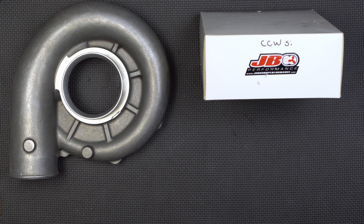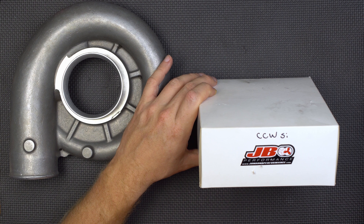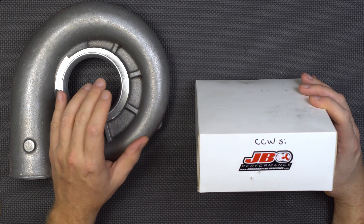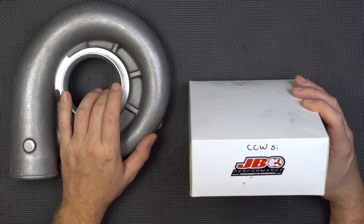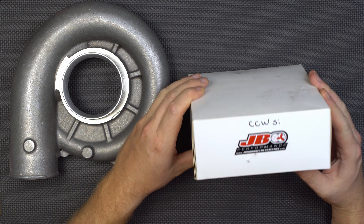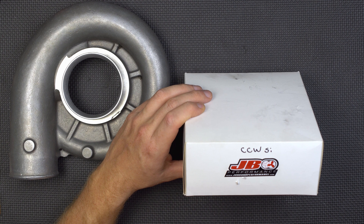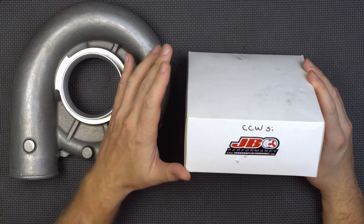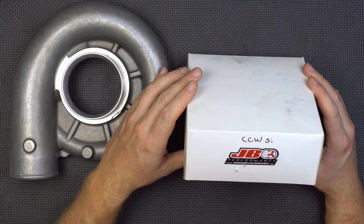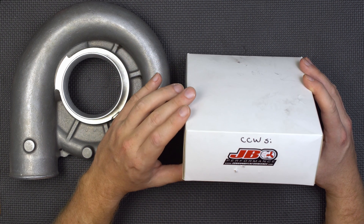Now let's look at the real secret sauce. How many times have you heard me talk about how much I wanted an SI impeller? Well, ladies and gents, here we are. I talked with John at John Bond Performance and we're going to do a whole series of tests with different impellers — both cast and billet — with the gold standard being a billet SI impeller.